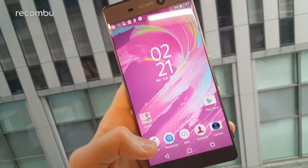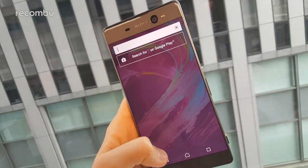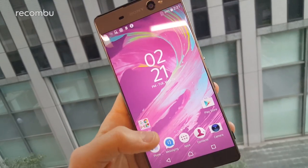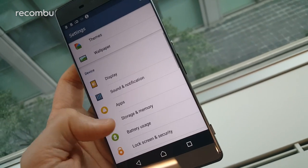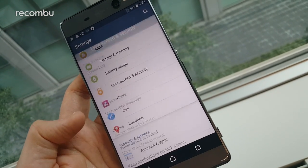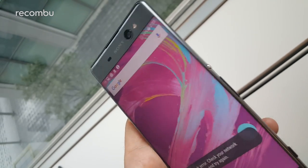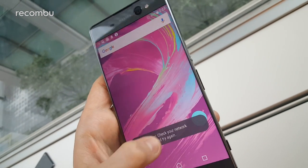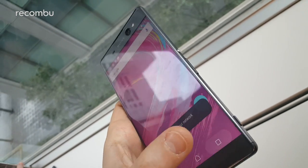The Xperia XA Ultra sports the same gorgeous edge-to-edge screen design of Sony's original Xperia XA, but this time it's in a much bigger 6-inch form. While the XA Ultra is a bit of a beast, Sony reckons that it feels more like a 5.5-inch phone thanks to those minimal bezels. The phone is just 79mm wide, a result of that complete lack of side bezels.